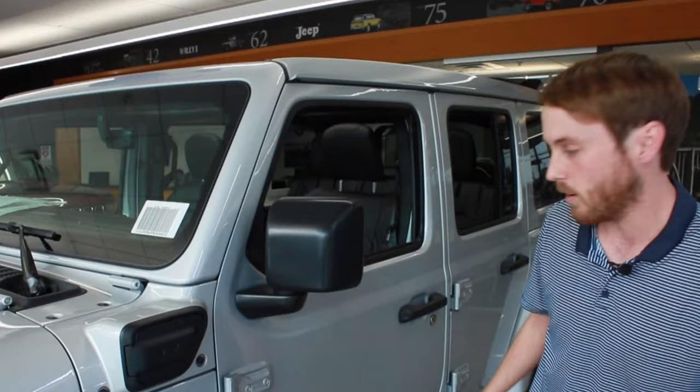The 4xE uses a 2.0-liter engine combined with the electric battery. When running on electric, it produces 375 horsepower and 470 pound-feet of torque, compared to 270 horsepower when running on just the internal combustion engine.